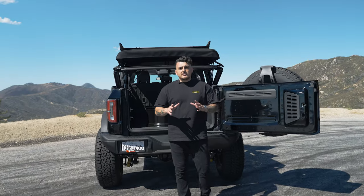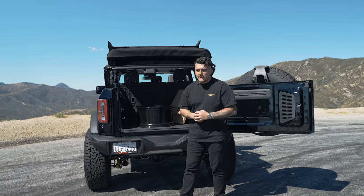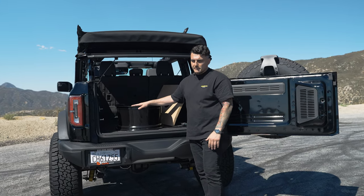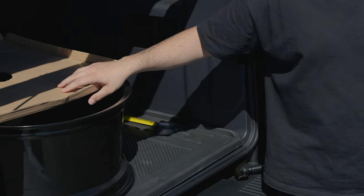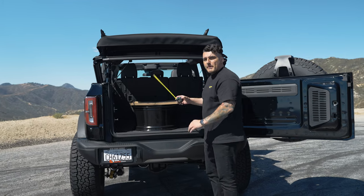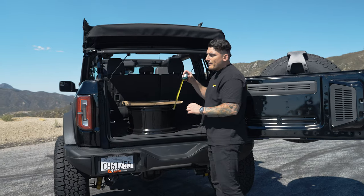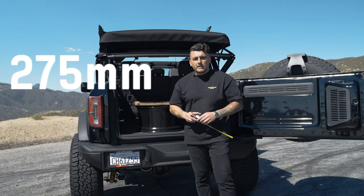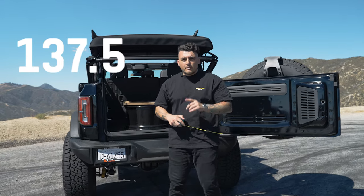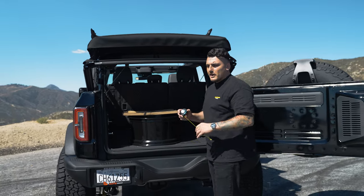Most of the time your offset is going to be stamped on the barrel of your wheel, but if it's not, here's how to measure it. First, put your wheel face down on a flat, even surface. Then get a piece of cardboard or something else that's flat and even to give you an indicator of where to stop. Grab a measuring tape and from the floor measure up to your indicator line. Here we have 275 millimeters. Divide that number by two to get your center line, which is 137.5 millimeters.